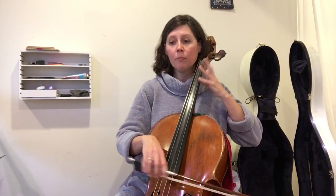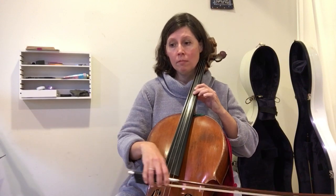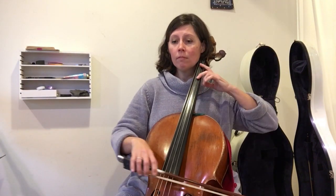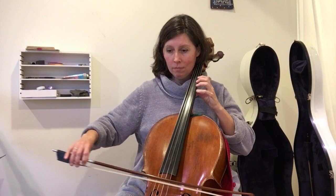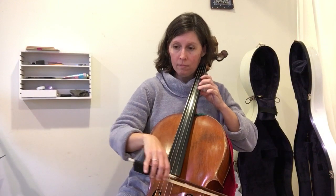This is Minuet 3, measures 49 through 80, with variation of bending back and one shoulder raise at 50.